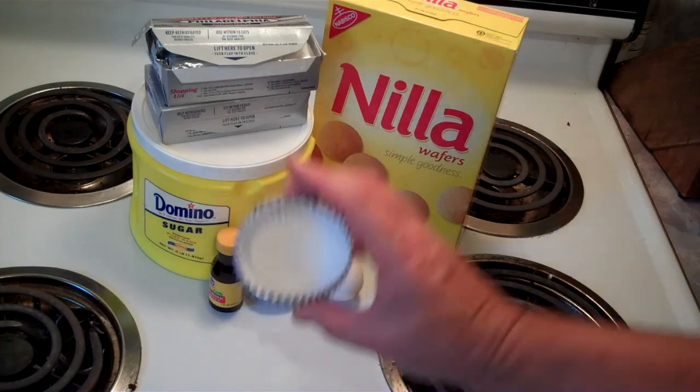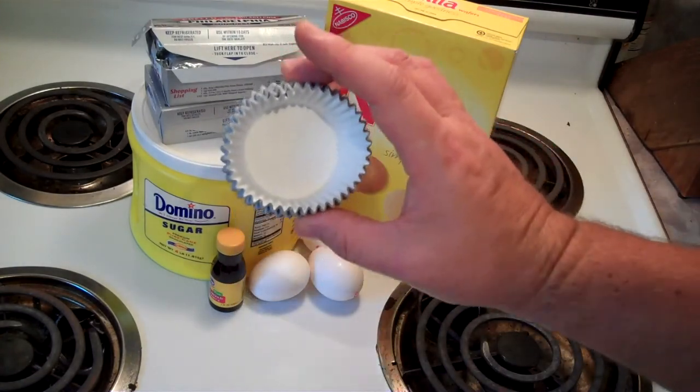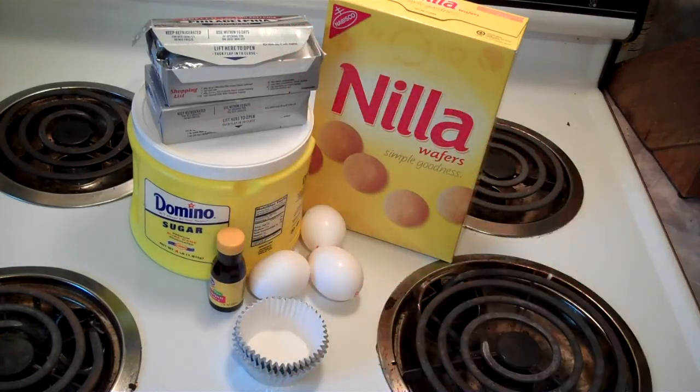We're going to make them in these aluminum cups, these little aluminum baking cups you buy. What we're going to need for this: 16 ounces of cream cheese, 3 eggs, two-thirds cup of sugar, a tablespoon of almond extract, some vanilla wafers, and canned cherries. But I'm not using cherries — I love strawberries, so I got strawberries for mine. And then the small cup holders.